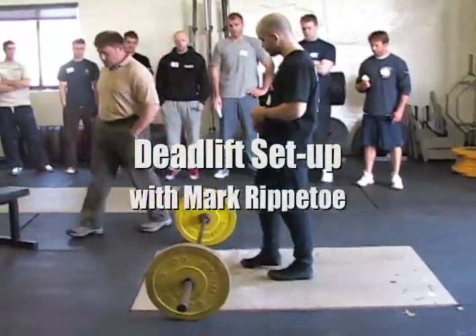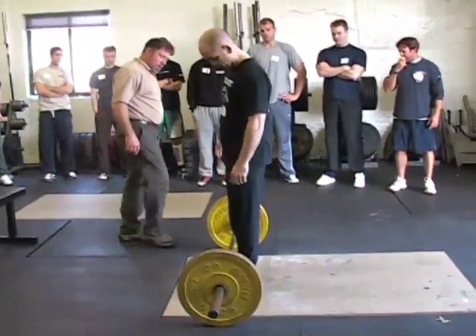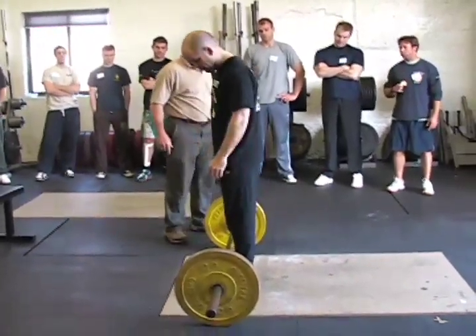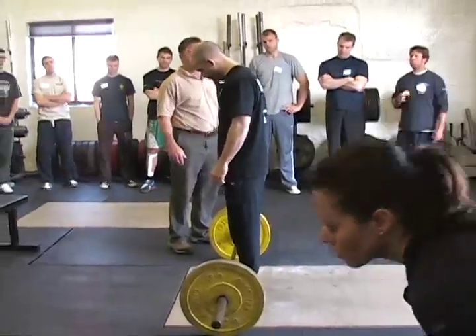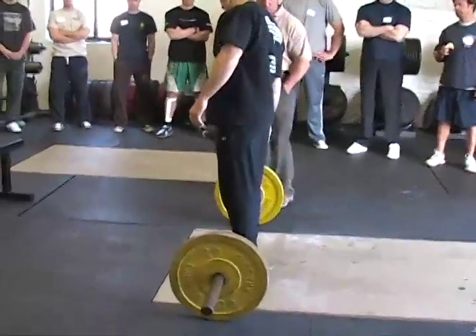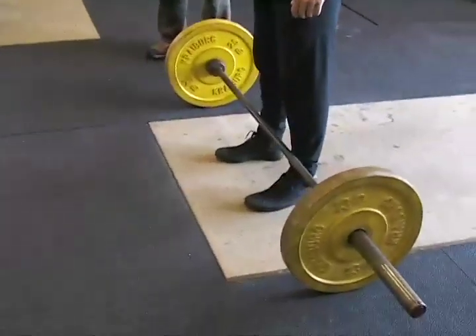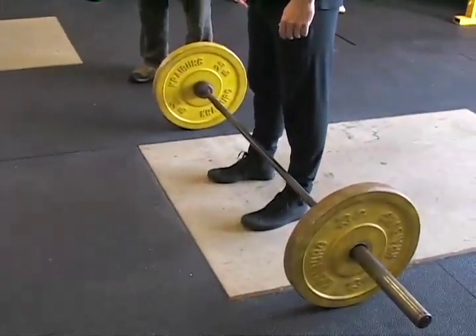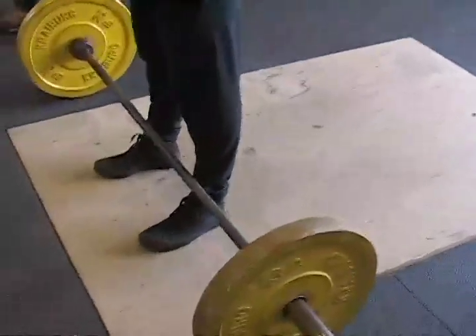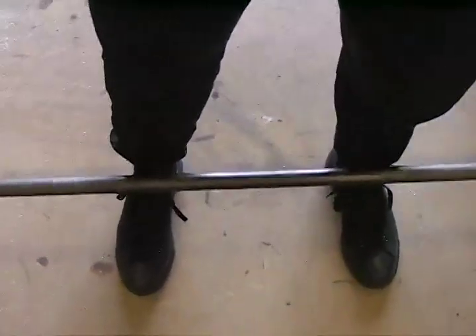I want you to come to the bar and put the middle of your foot under the bar. The middle of your foot is not the part of your foot you can see — it's the middle of your foot. Right about there, about there. I want everybody to look at this: his foot is cut in two. Everybody see that? The foot is cut in two — half the foot on one side, half the foot on the other.